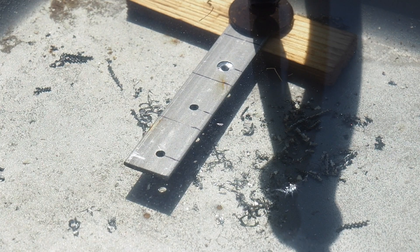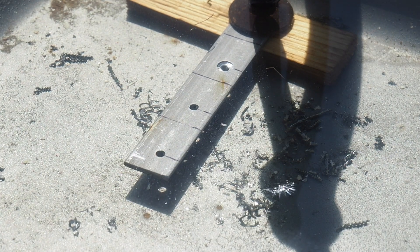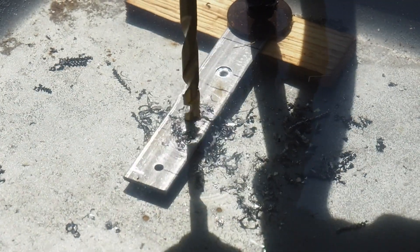Now I'm just going to countersink these holes so the screw heads fit up nice and snug and don't stick out the bottom. For that I'm just using a bigger drill bit.